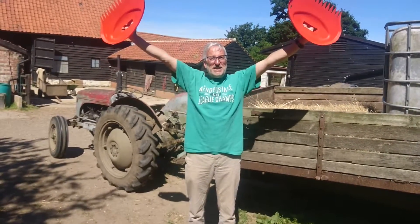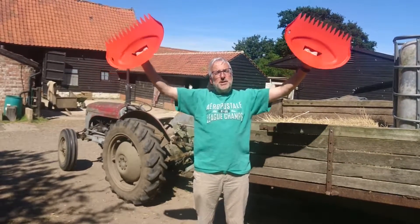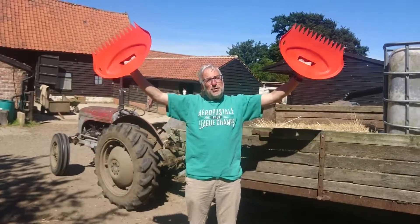as you can see, they are fantastic Big Hands. Brilliant in the garden this autumn for cleaning up all those leaves that have come off those trees.